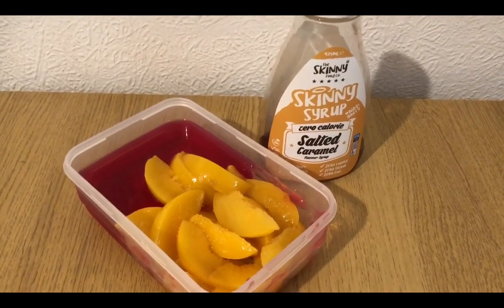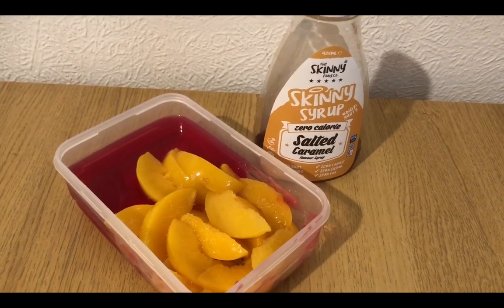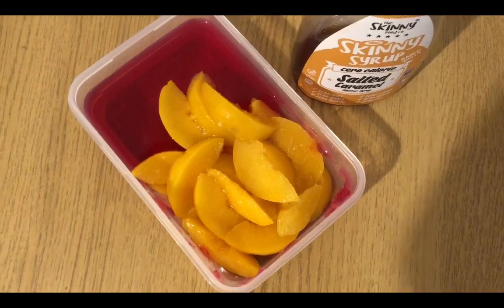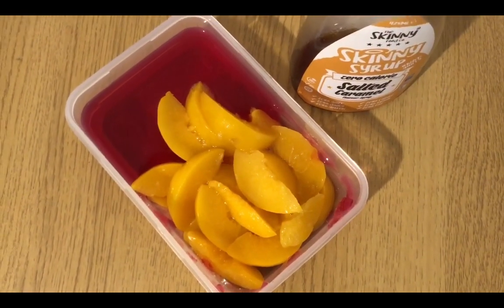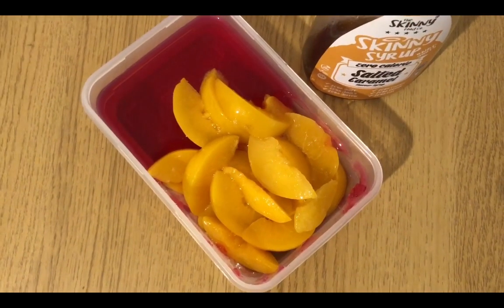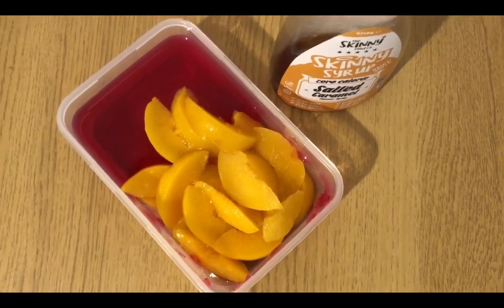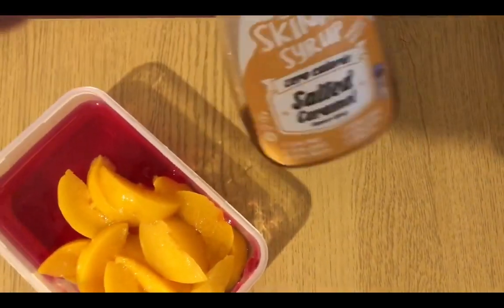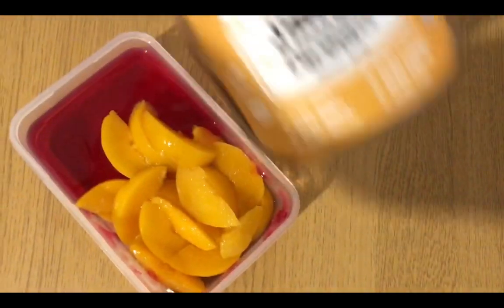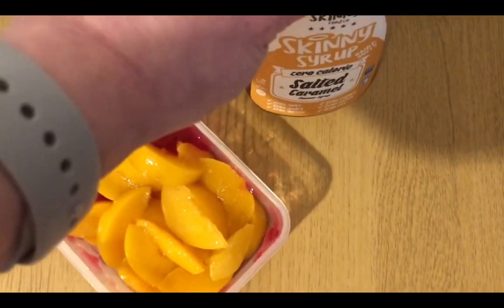The app is still playing up but luckily my afternoon snack is zero pointed and I know it's zero pointed. I've got some of the jelly I've been making recently — it's just jelly crystals made up with boiling water, and then instead of adding cold water I've added lemonade. That's half a portion. I've got a tin of peaches in juice with the juice drained off, so they're zero smart points. And on the top I've got some Skinny Food Company's salted caramel sauce which is also zero pointed.